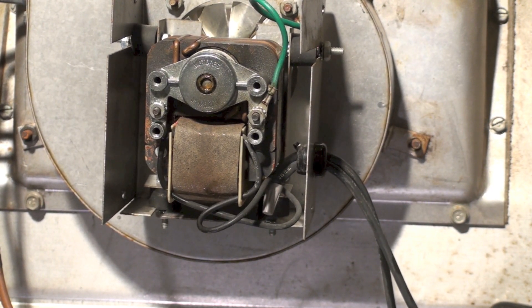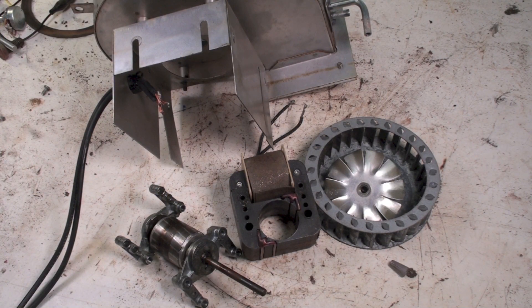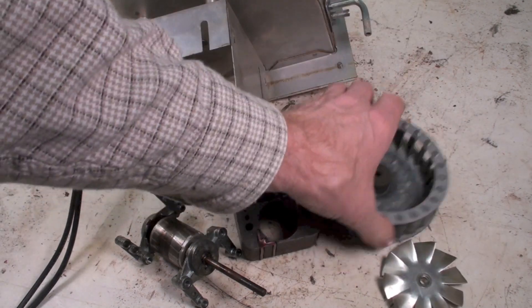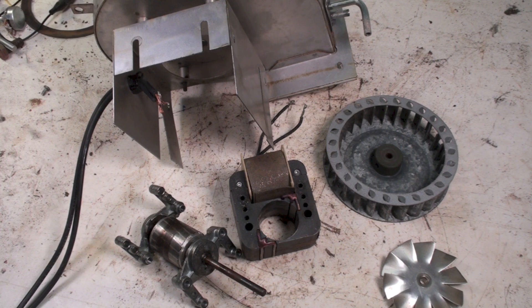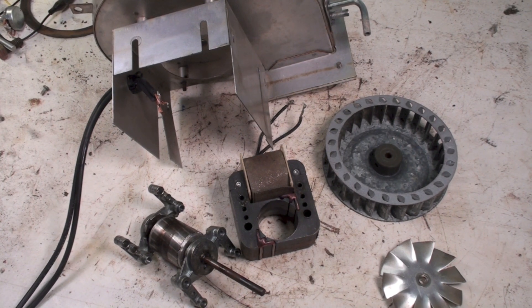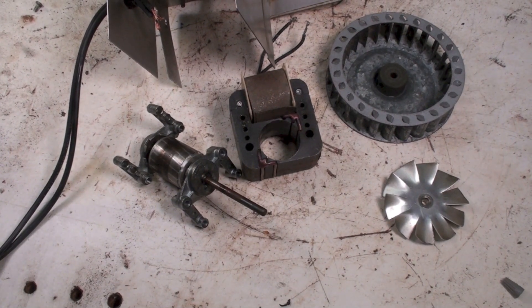I've got the inducer apart. I'm amazed I got this blower wheel off without cutting the shaft — that's going to be a first, because usually those blower wheels are rusted on really tight.